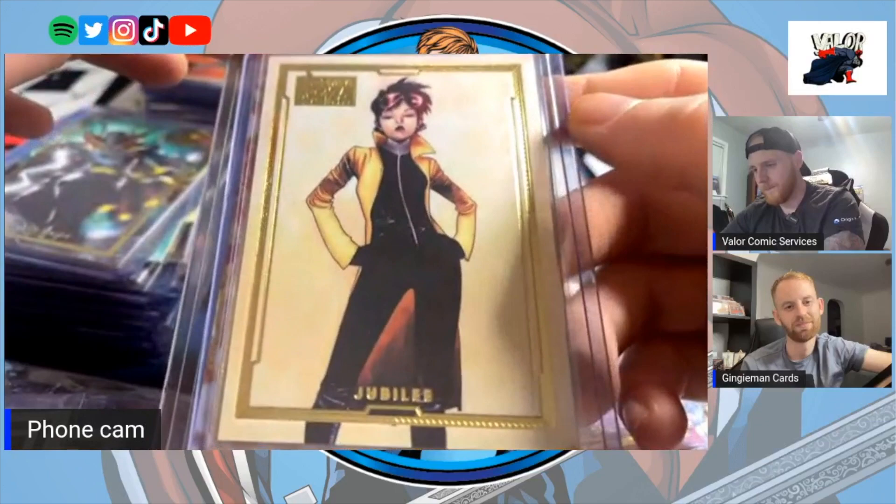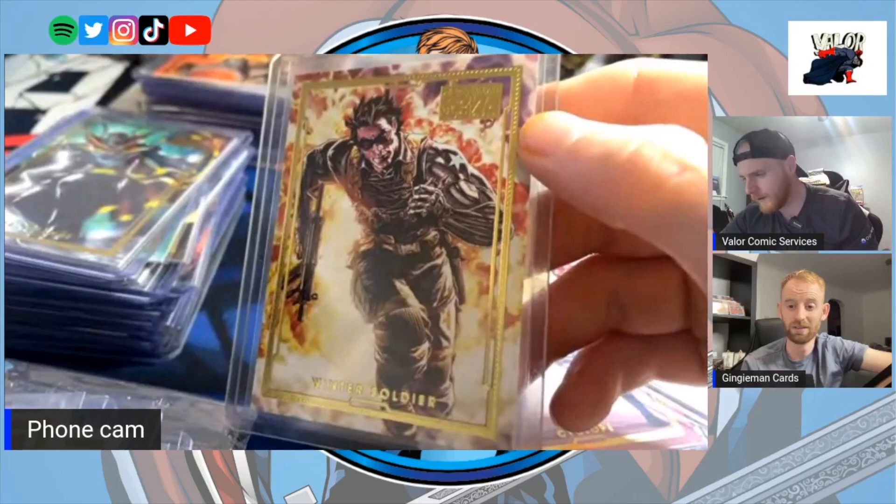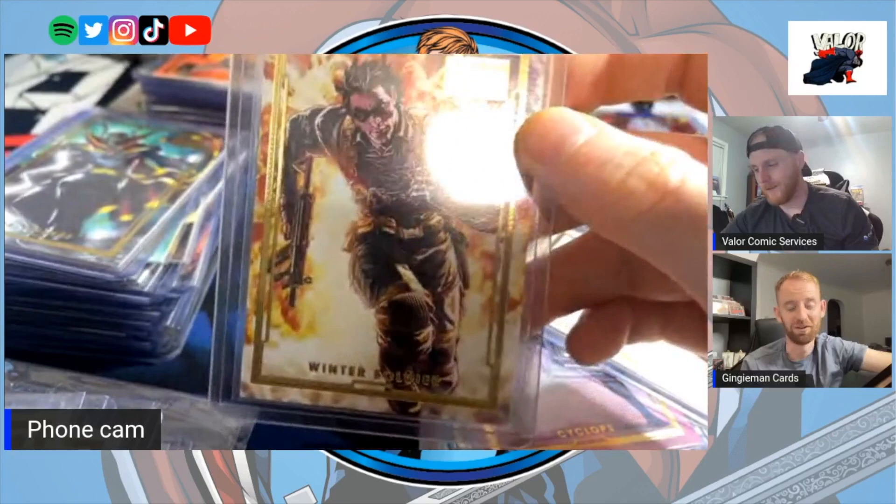A sleek looking Jubilee — love that Jubilee. And Winter Soldier — Winter Soldier came from you and that was one of the cards I was most excited to get from you. This one was not easy to track down. I got really lucky with that one.